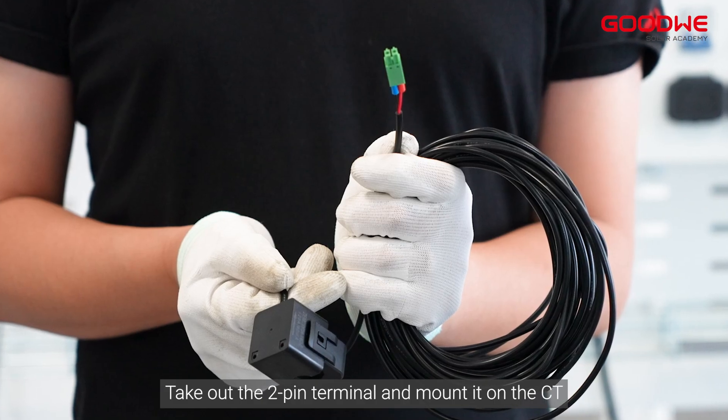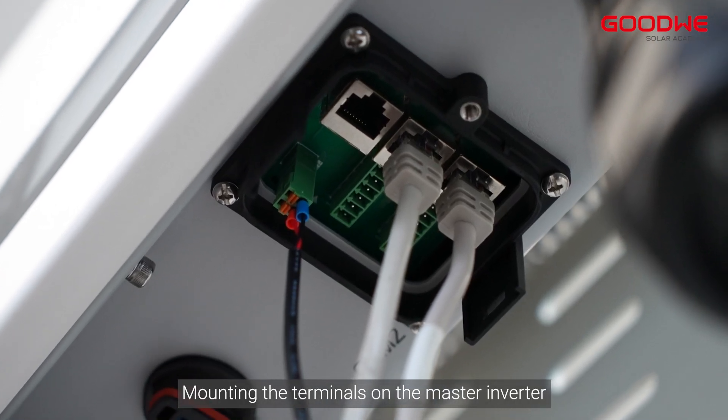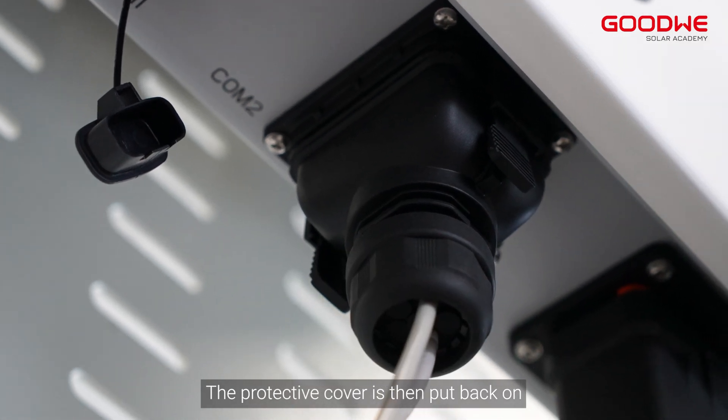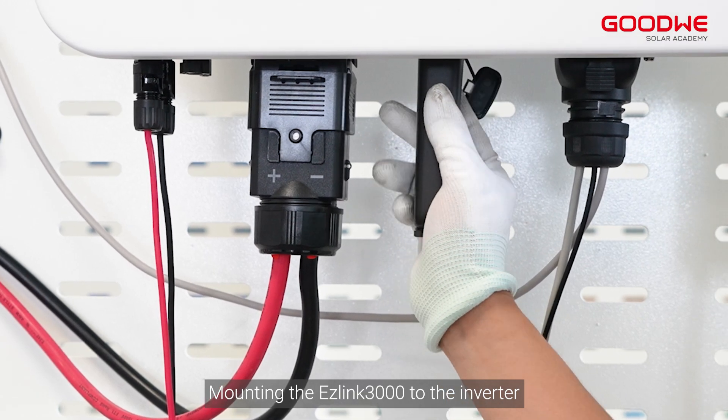Take out the two-pin terminal and mount it on the CT, then mount the terminals on the master inverter and put the protective cover back on. Take out the EaseLink 3000 and mount it to the inverter.